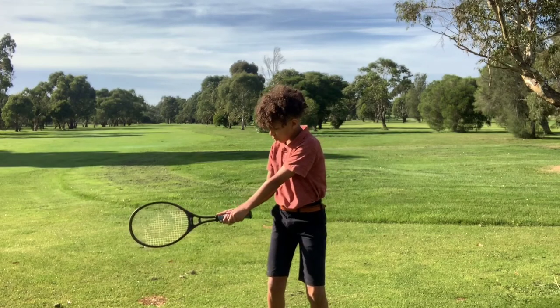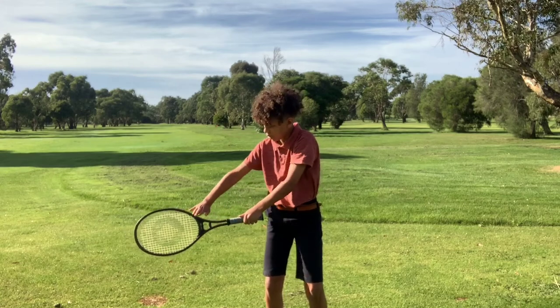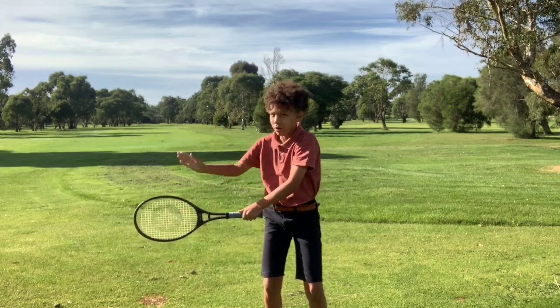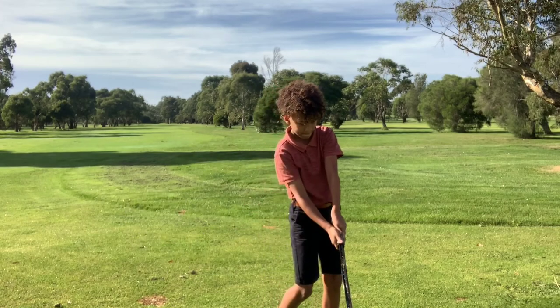What are we looking for there? For the tennis racket face to be pointing out over here and for the edge to be out here. Yeah, into impact position — good. What are we looking for there?